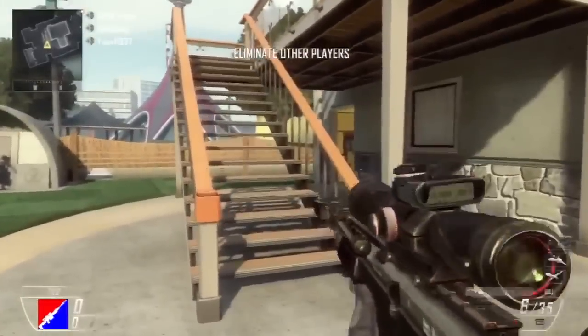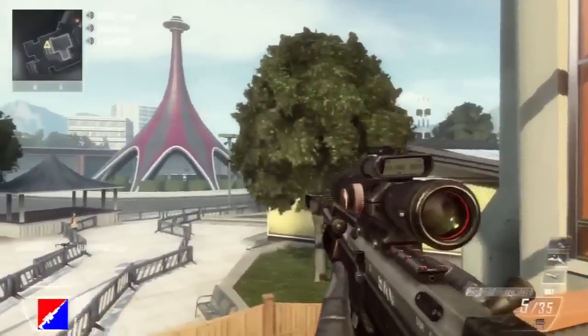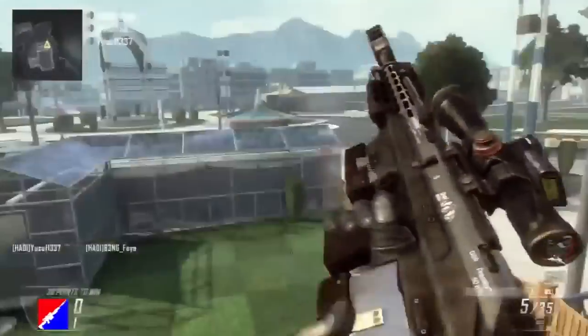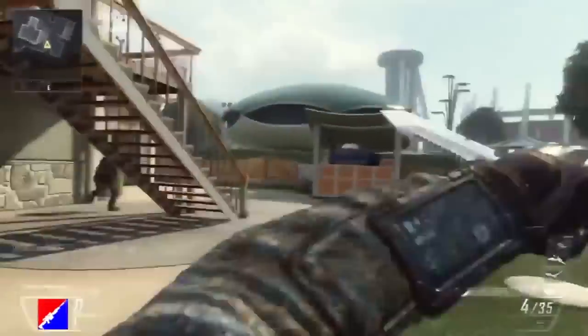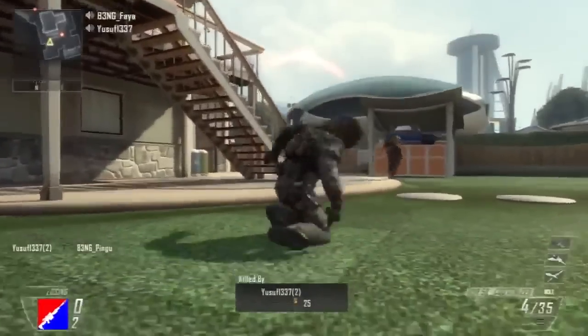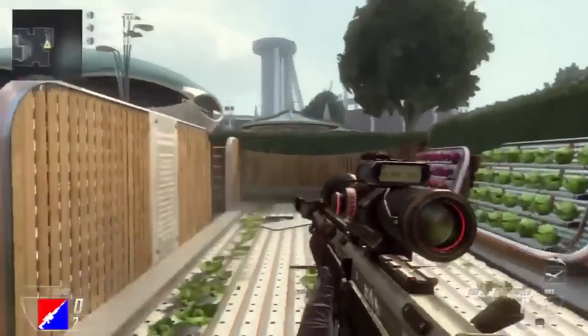It's the zoom load on Black Ops 2, and I've tested this out — you can do this with any sniper rifle. It's pretty beast to be honest that they've brought things like this back. I think this has been in every game now.